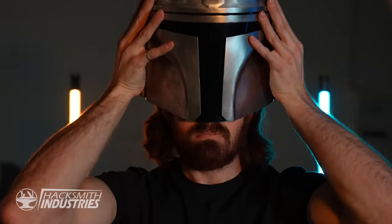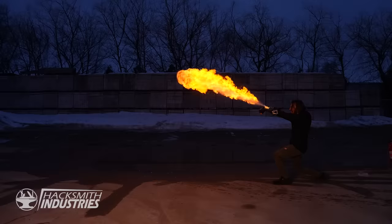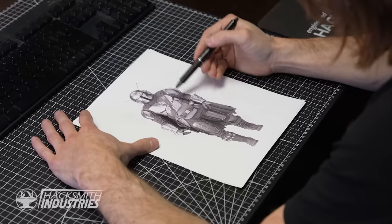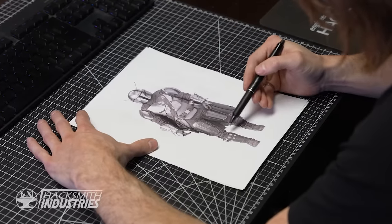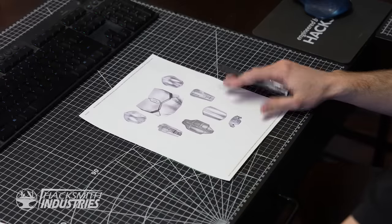We've already done his helmet, right here. We've already done the flamethrower gauntlet and the wrist grappler, which leaves nine pieces of armor. So we've got to design all of this. It's going to be a lot of work.